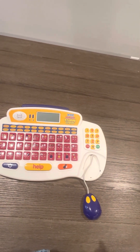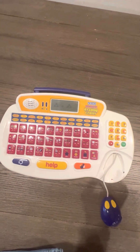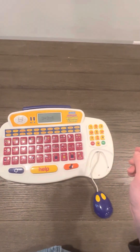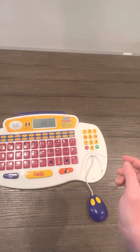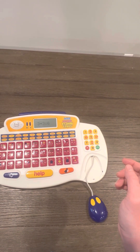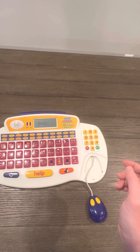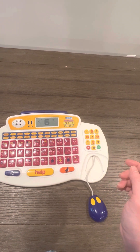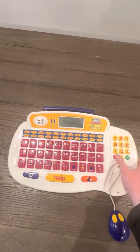What is three plus three? Six. Good job — three plus three is six. Bye-bye!